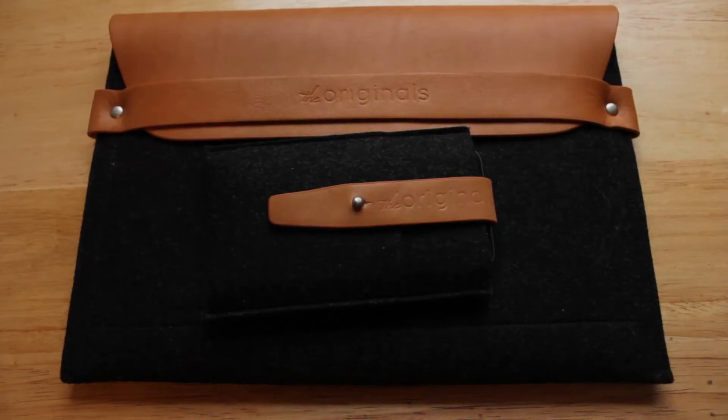Hey YouTube, what's up? This is Nate here, and in this video I'll be giving you guys my review of two cases created by a company called Mujo. I did a review of their touchscreen gloves last year — it was a really great product — and now they've been kind enough to send me a few more products here to review on my channel.